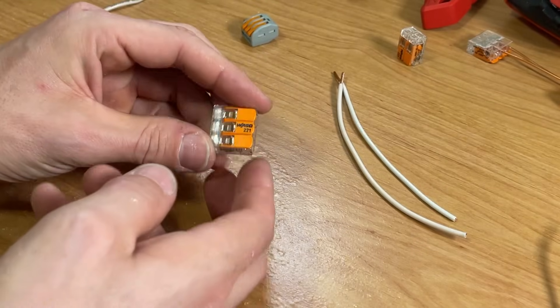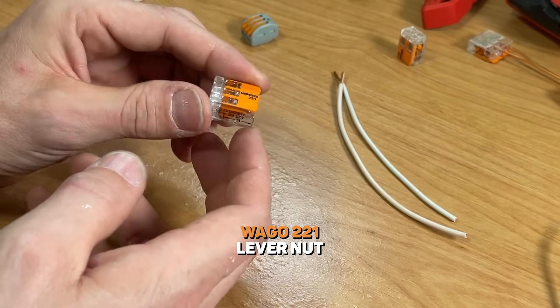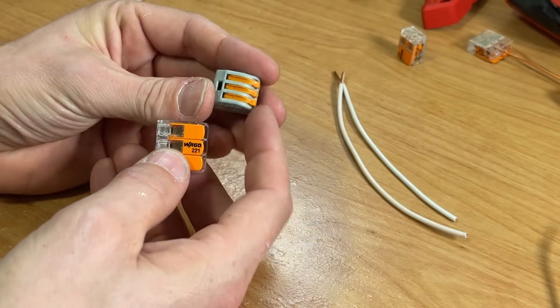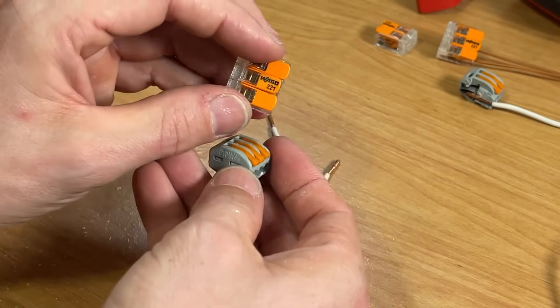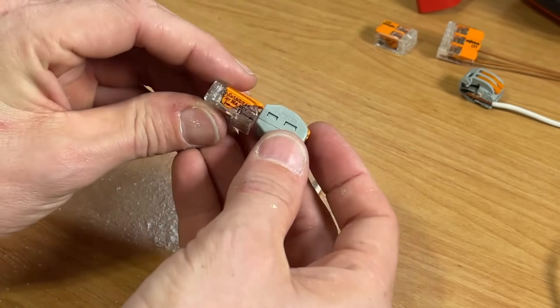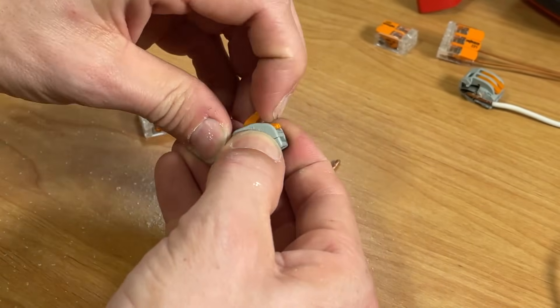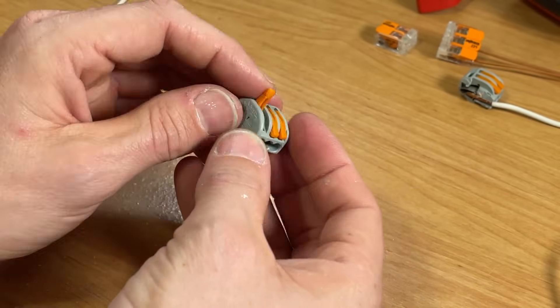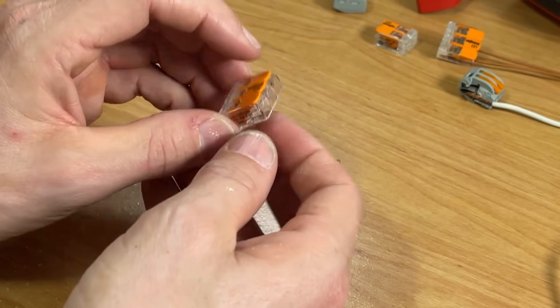The best option is the Wago 221 lever nut. You might know Wago's lever nuts from the 222 model right here — I'm going to focus on the 221. The 222 is a little thicker, the levers are a bit harder to pull open, and most importantly it's not transparent. That's why I prefer the 221 for DIYers.